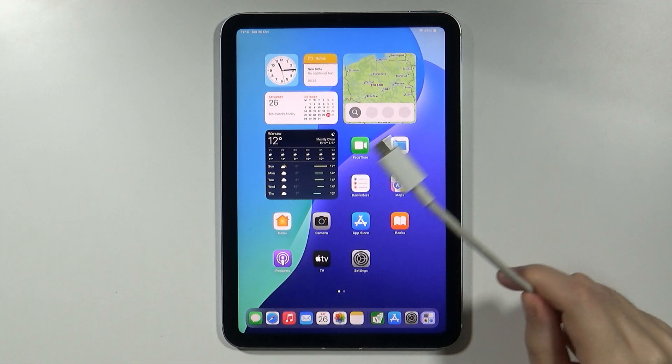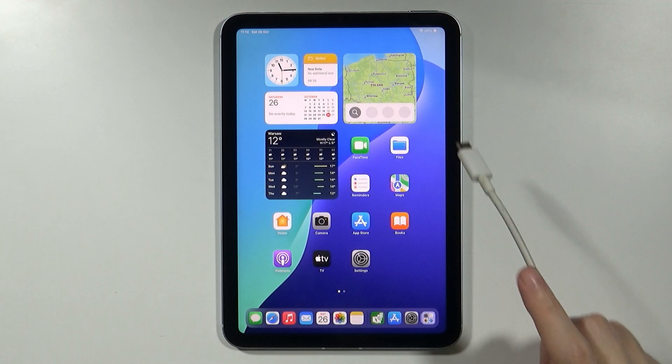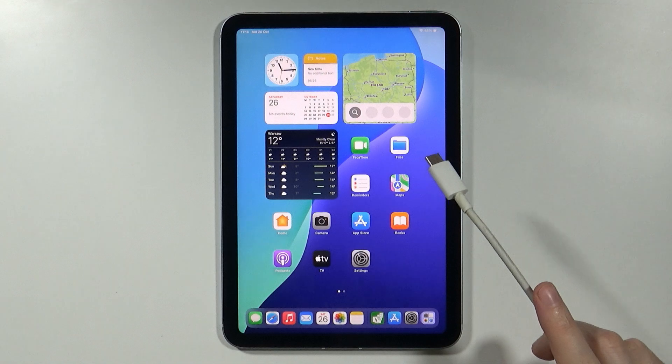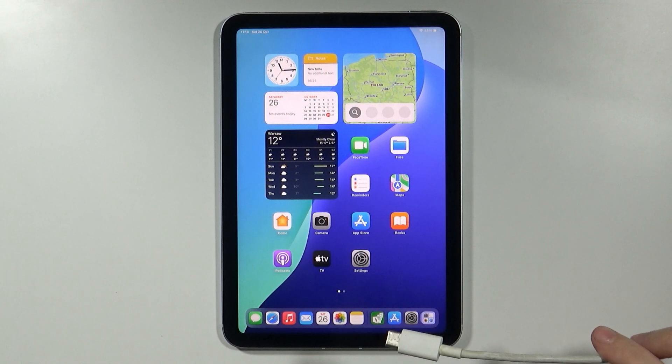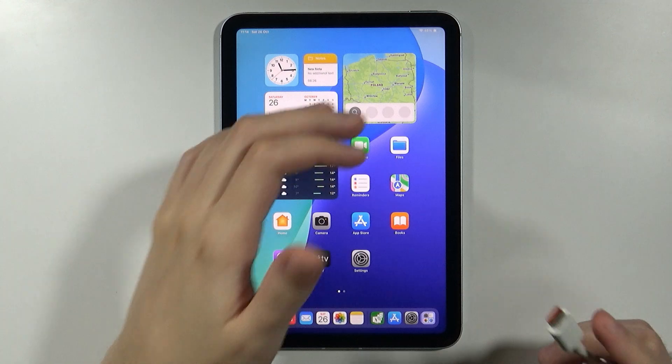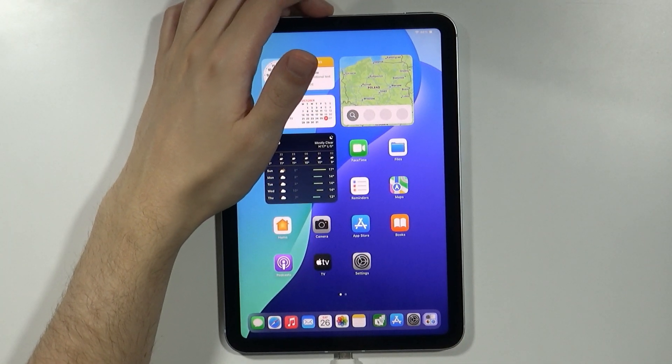In order to do that, you will need to use the USB cable and connect your iPad to your computer. Whether you have a MacBook, Windows PC, or Windows laptop, it doesn't really matter. You simply need to connect your iPad to that device.